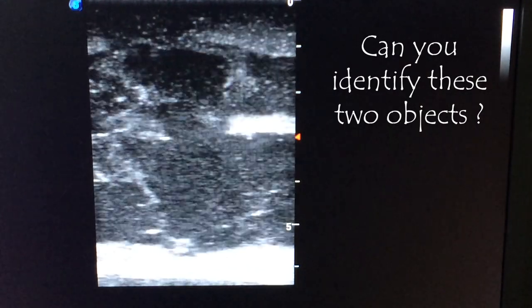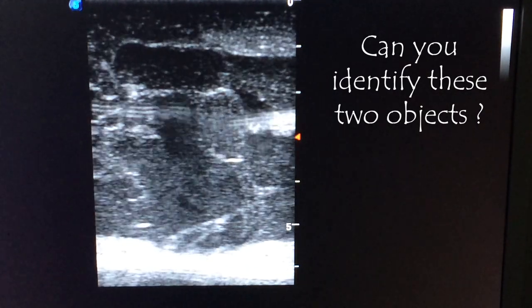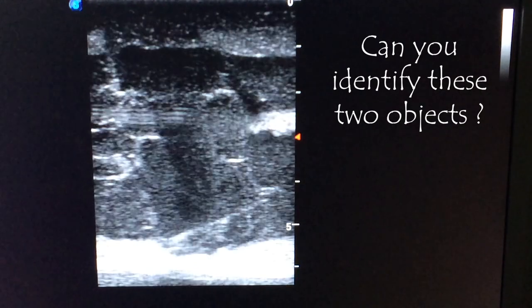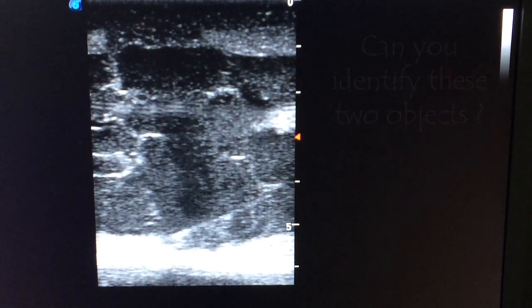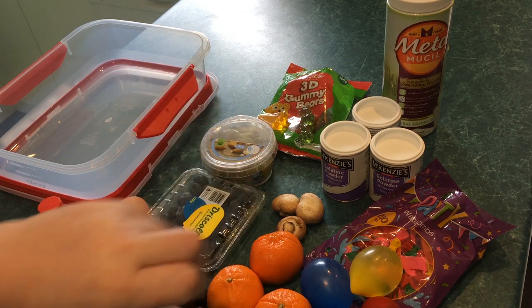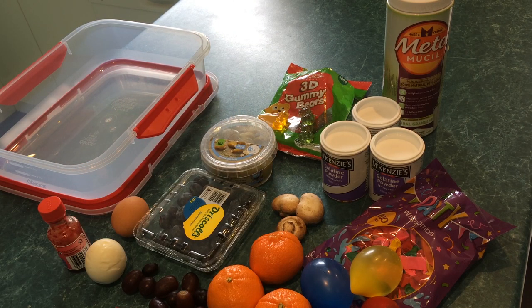You won't see these normally on an ultrasound. Do you know what they are? Hello everyone, my name is Dr. Ferox and this glorious mess is in aid of making ultrasound phantoms today.